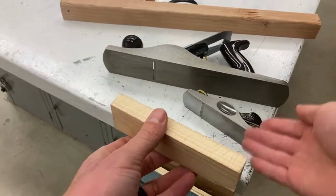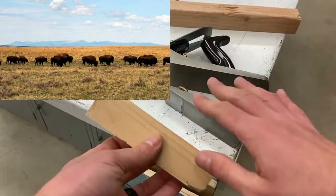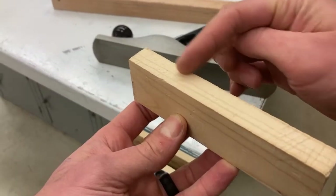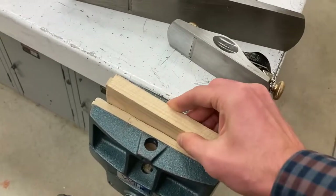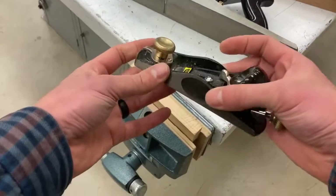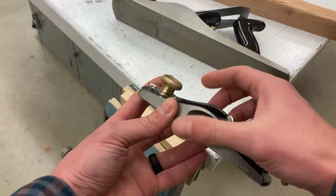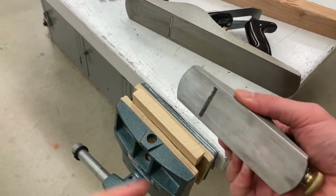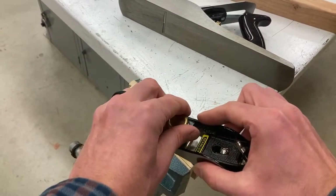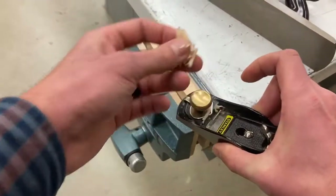Hand planes — just like the great plains of America — are great at making things flat. After sawing, a piece of wood may not be perfectly flat, so we can put it in the vise and use the block plane, which is the smaller one. Most of the time this will be a good size for students. Your palm goes on top and there are two little pads on either side where your fingers go. If you're holding it correctly, your hand will stay away from that sharp blade on the bottom — don't touch it, it will cut you. The little knob is for your other hand, and as you push it you'll see it starting to shave off little pieces of wood.